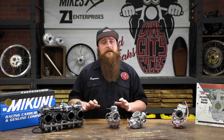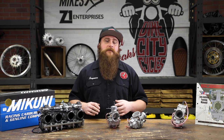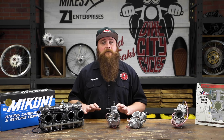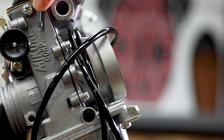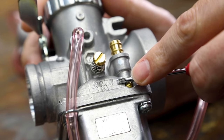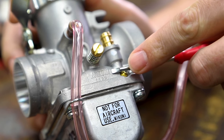So first things first, let's help you ID the carbs that came with the basket case you picked up over the weekend. It's tough to get parts or even replacements if you're not sure what you have. It's fairly simple to check if you have Mikuni carbs, as they are generally marked directly on the carb itself. You can start by looking at the top view of the float chamber cover, the cover gasket of the float chamber, or the jet chamber gasket. In one of these spots, you should be able to find the Mikuni wordmark.